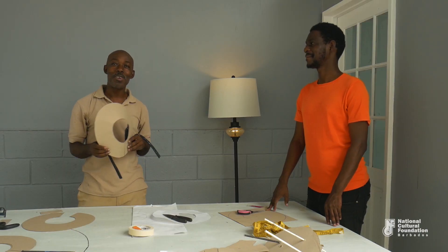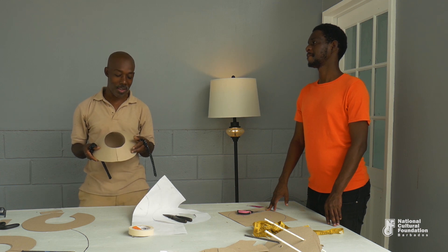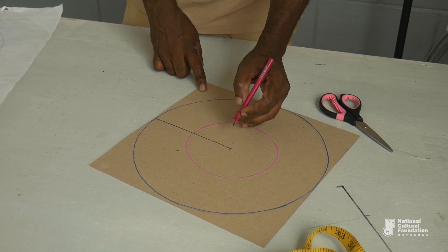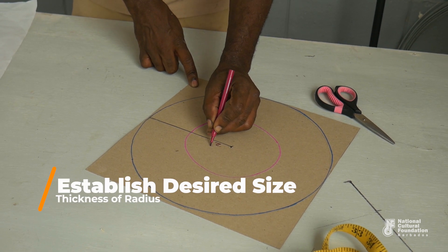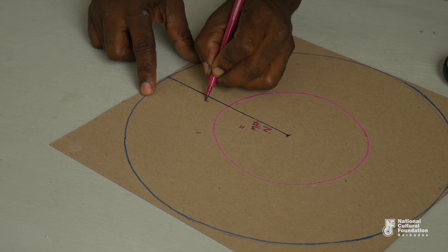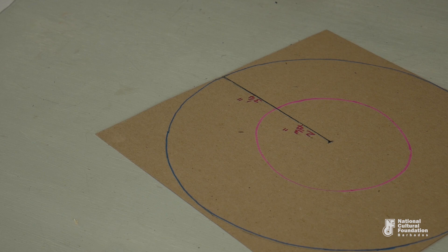We're going to create the foundation for a cardboard mask. This template offers the possibility of embellishment with papier-mâché extensions. There's a whole range of things that you can do. We start with two circles starting at the same point — the first two and three-quarter inches radius and the other six inches, which would leave us three and one-quarter inches for the actual width of the mask.